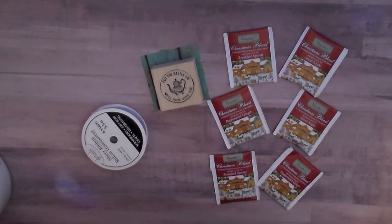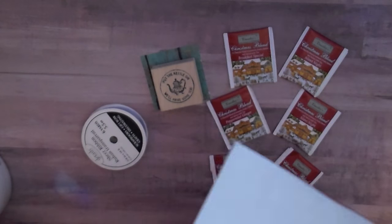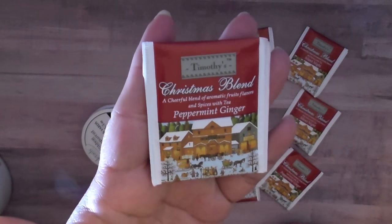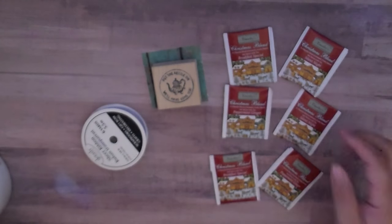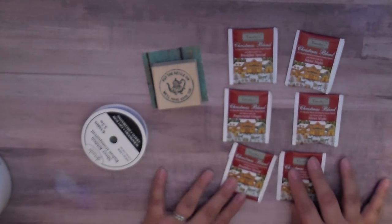This year I went to Tuesday Morning and found a really awesome deal — a big huge box of Christmas teas. As you can see, they're all individually wrapped and you get 100 tea bags in here. There are four different kinds: peppermint ginger, breakfast special, silent night, and holiday blend. I only used about 25 of them.